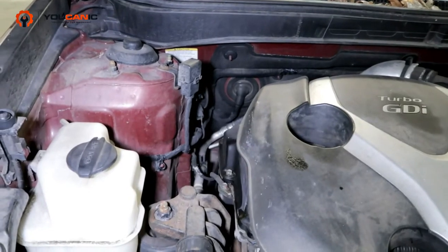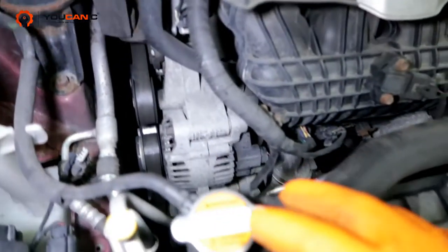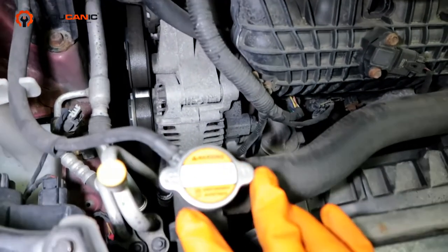If you've gone ahead and drained out all the coolant — because you replaced the radiator or water pump or so forth — this engine happens to have a radiator cap right here, and you can remove this cap.